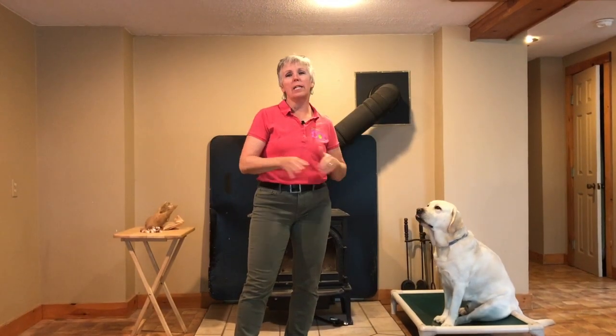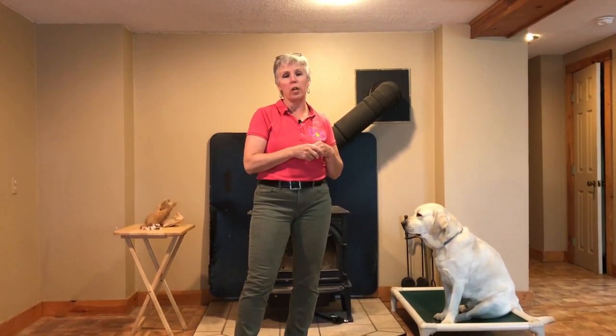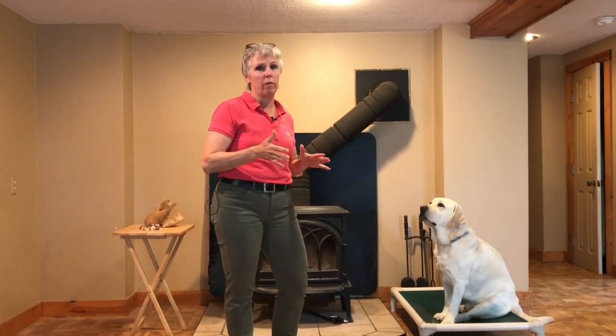Hey everybody, welcome back to Everything Dogs 10-Minute Training Tip. If you haven't already, please subscribe to our YouTube channel, like our Facebook page, and if you're on YouTube hit the little gray bell so you'll get a notification when we're uploading another video.